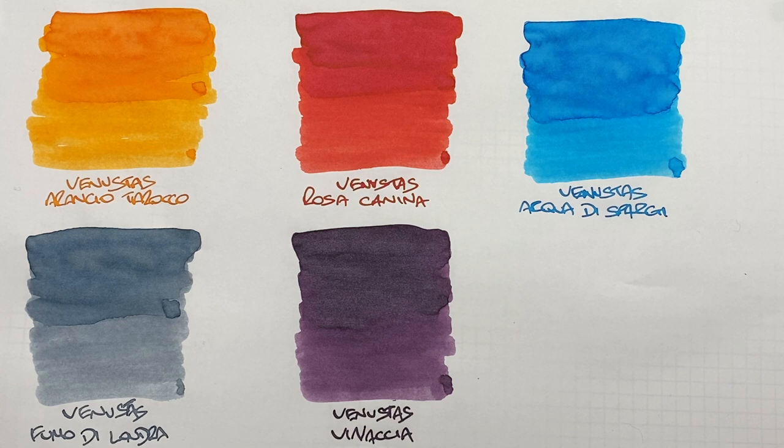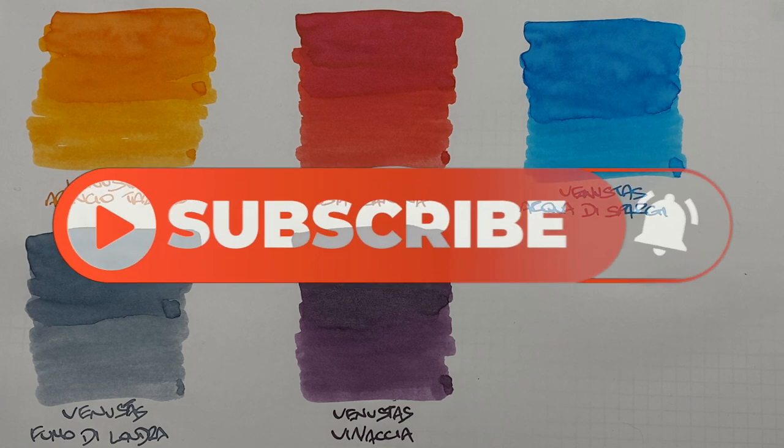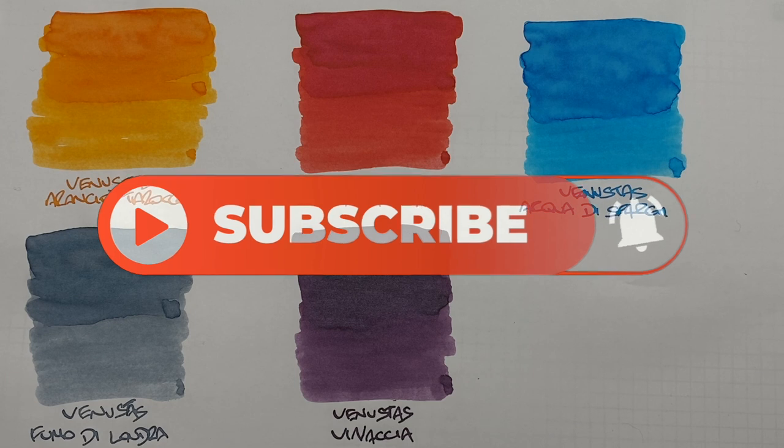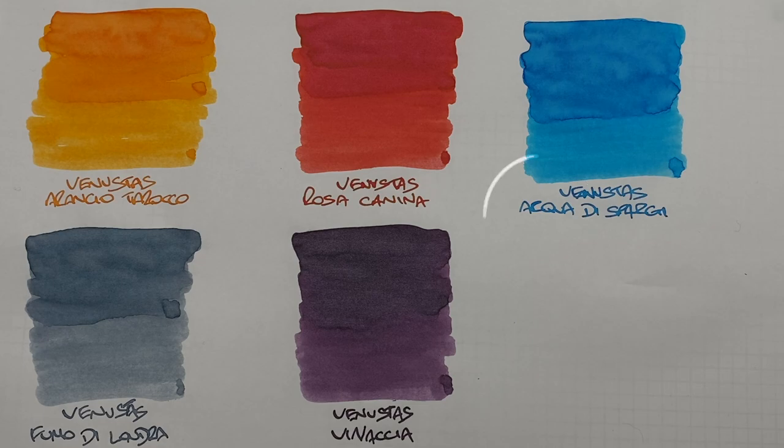So there you have it — that's my Venustus ink comparison number one video. If there are any of these inks that you like, do let me know in the comments below. Likewise, if there are any other inks from Venustus or any other brands you'd like me to check out, also let me know in the comments. Thanks for watching — please like, comment and subscribe, and I'll see you on the next pen video. Bye-bye.